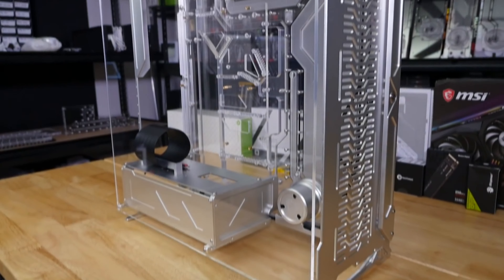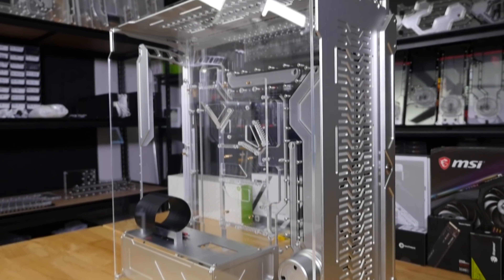For the build, I was lucky enough to use a special version of the Spectre 3 chassis made by Singularity Computers.